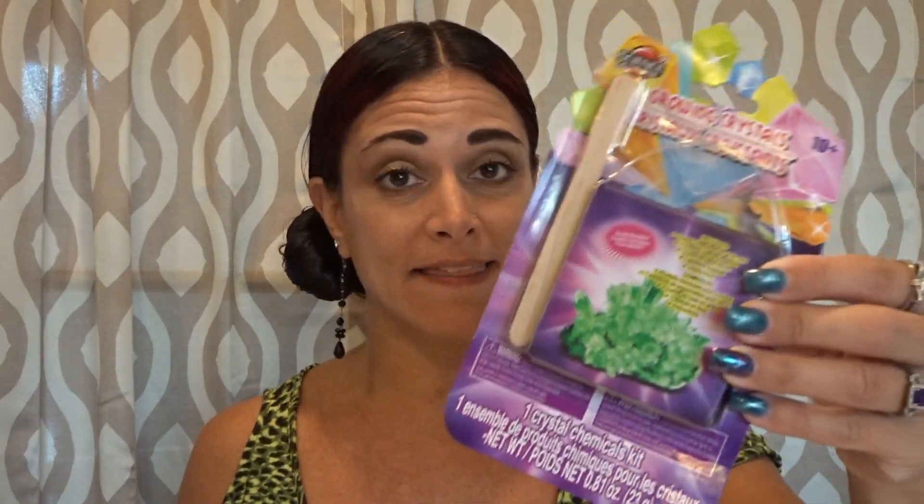I've got two different types of packages, both from Science for Kids. This one here is a box that contains those jelly-type crystals and it came with blue, purple, and clear. Then I picked up two packages which came with a crystal powder — it's a little bit different — and two rocks. So we're going to see how these two different types grow crystals.